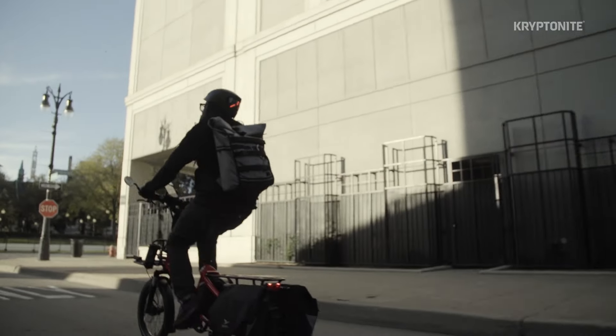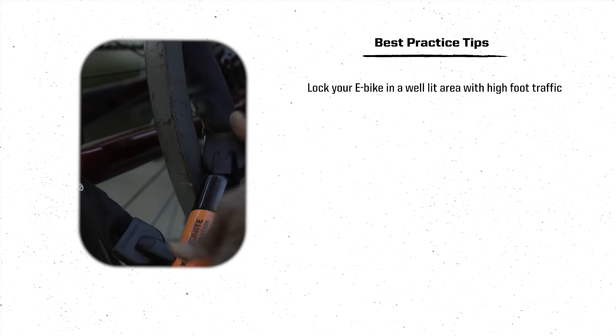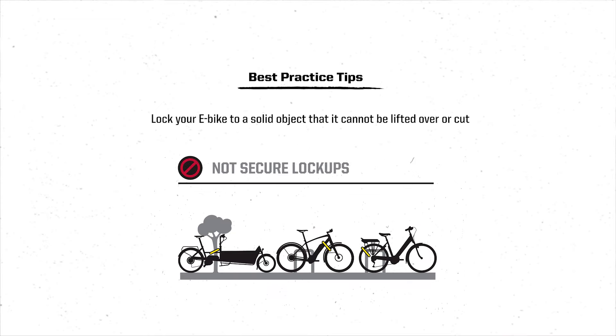I'm going to show you how to do this with different types of locks on different types of e-bikes. But before I do, there are some tried and true general best practice tips that you need to keep in mind before leaving your e-bike for any amount of time. Lock your e-bike in a well-lit area with high foot traffic. Always lock your e-bike to a solid object that it can't be lifted over. Make sure what you lock to can't be cut.